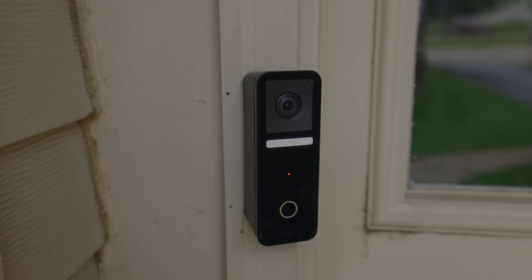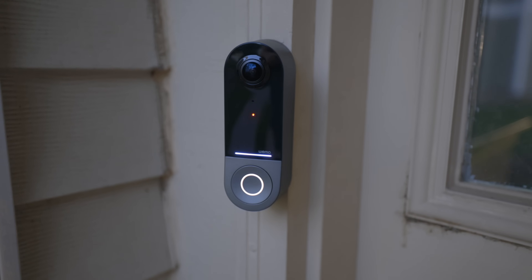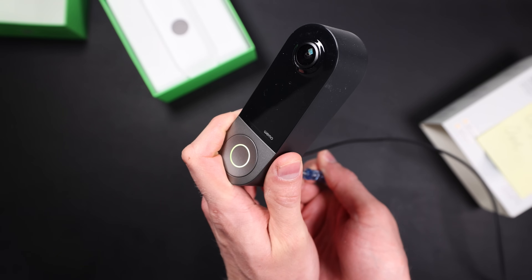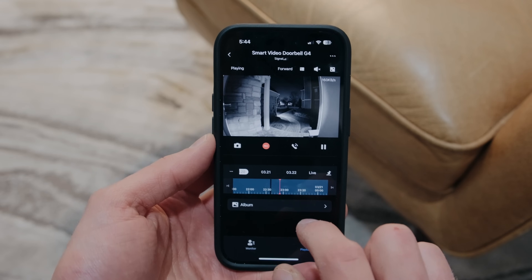Logitech's CircleView Doorbell looked great at first, but it overheats in direct sunlight and super warm weather. Belkin and Wemo tried next and while their doorbell doesn't overheat, it has connection issues with Wi-Fi in certain circumstances. Both these options also have zero support for other smart home ecosystems and don't allow for continuous video recording. So, can Aqara solve these problems with their new G4 Smart Video Doorbell and be the one you should put on your front door?